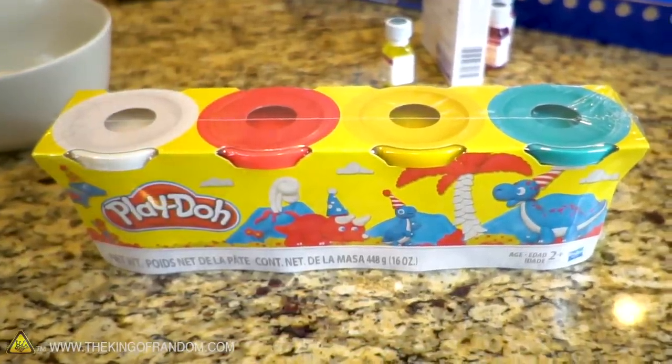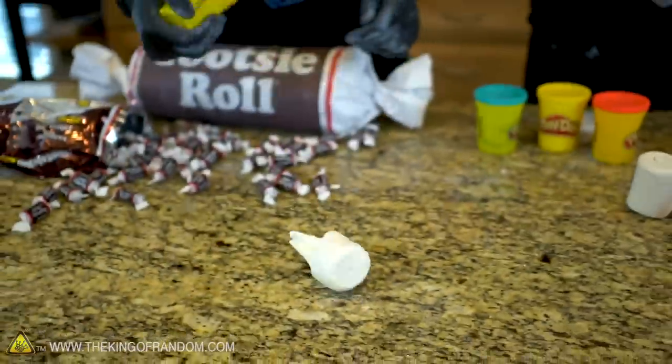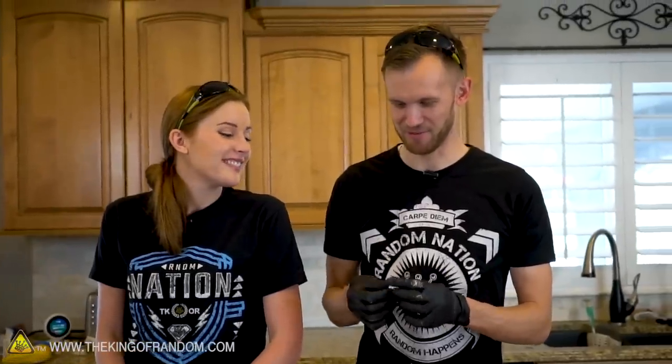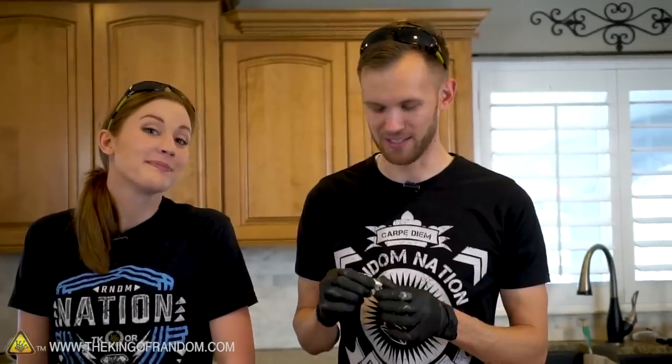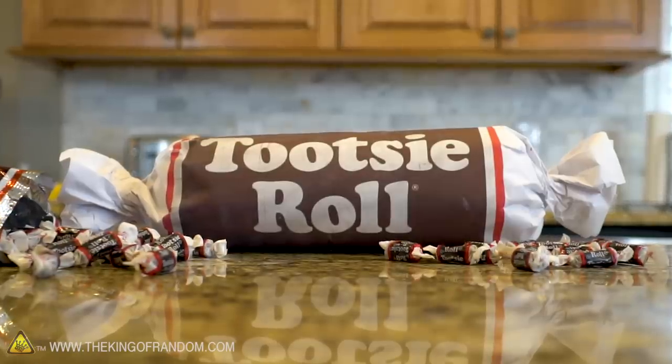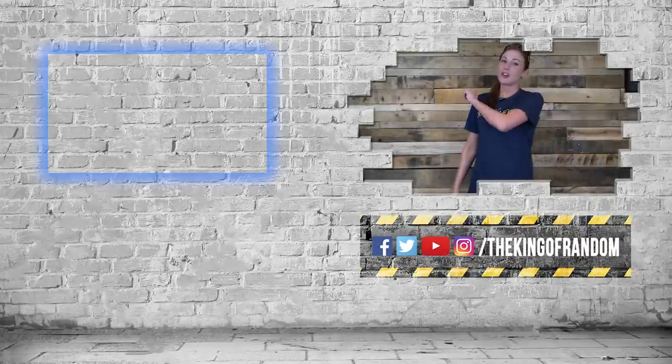Now it's time for the Play-Doh prank. Which one do you think is real Play-Doh, and which is food? The edible version is very similar in consistency to Play-Doh — maybe just a little bit stretchier. It does not taste like Play-Doh, which is good, because Play-Doh tastes vile. The blue color turns out to be blue raspberry. If you want to make edible Play-Doh, prank your friends, or carry a giant Tootsie Roll in public, we want to see it — link us in the comments below. Thanks for watching!